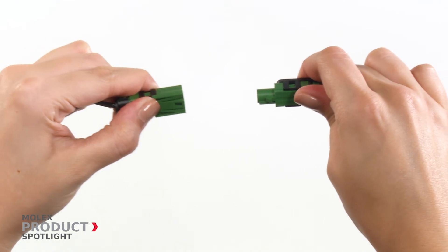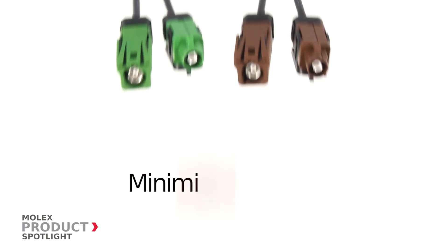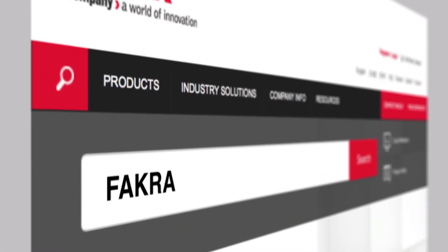The sealed FACRA connector system is backwards compatible to existing components, minimizing additional costs. More information at molex.com.